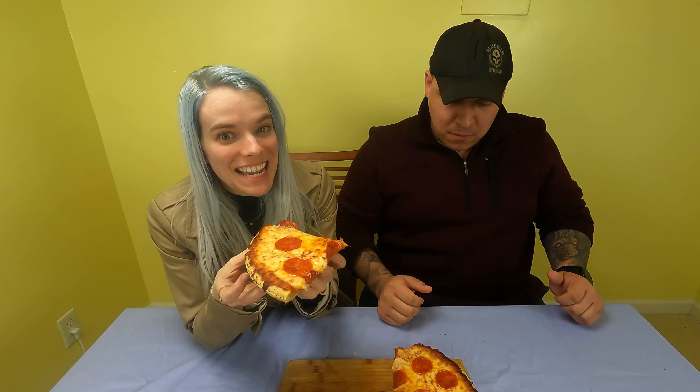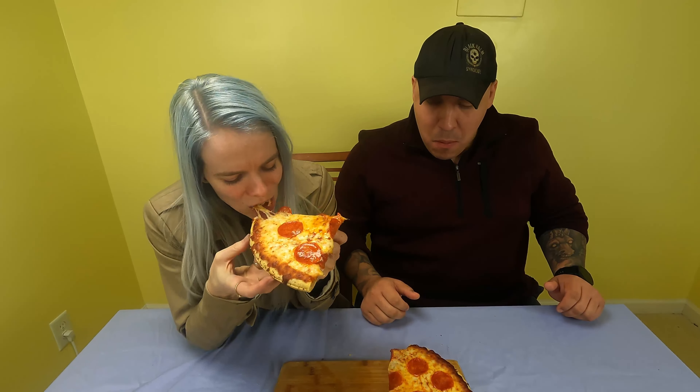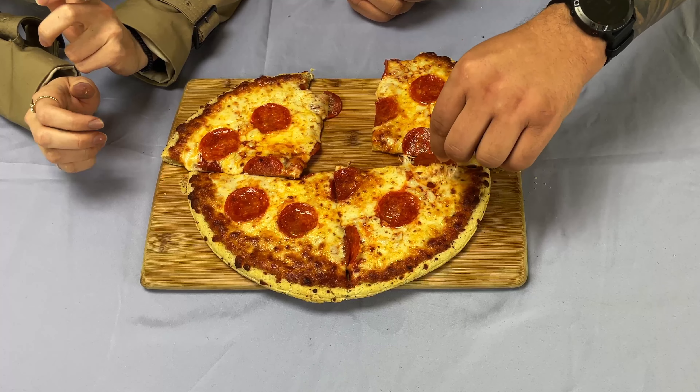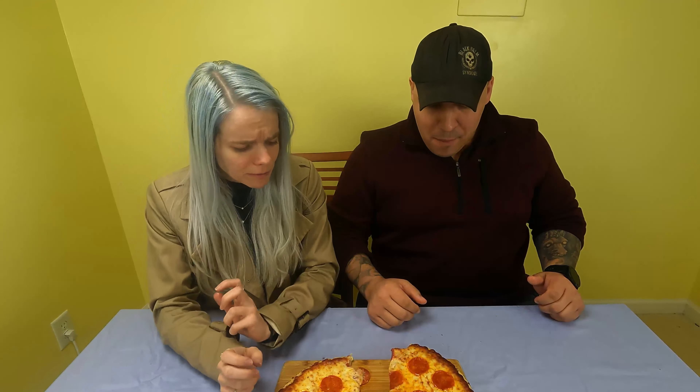The roof of my mouth will never forgive me. Wow. So right out of the gate, I love the sauce. I'm very into the sauce. It's super saucy. What did we just have? Screamin' Sicilian — the sauciest frozen pizza I've ever had. Loved it.